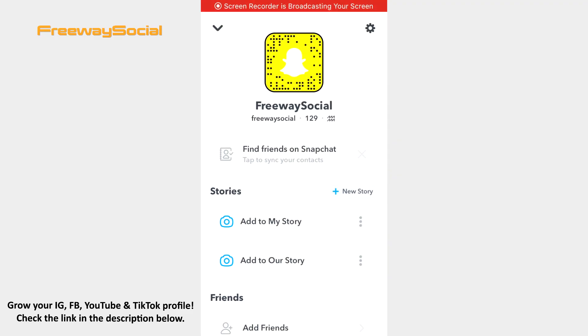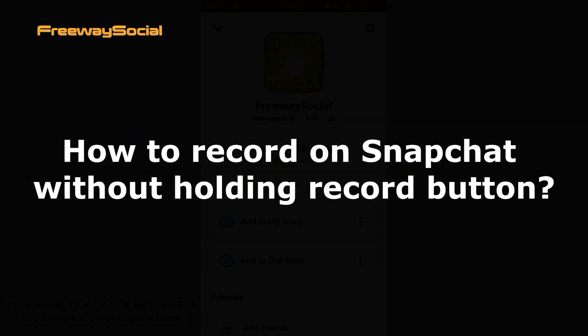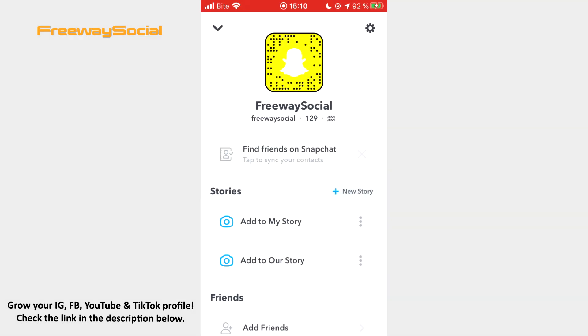Hey guys, this is Maria from FreewaySocial.com and in this video I will show you how to record on Snapchat without holding the record button.